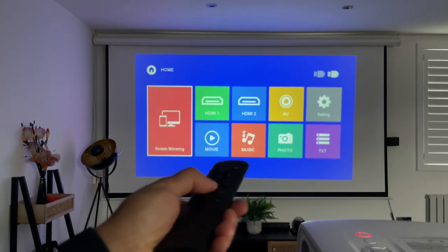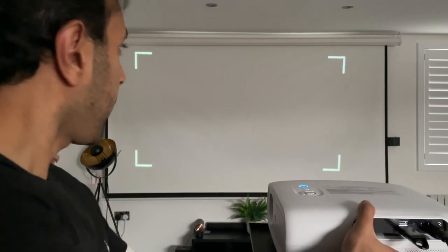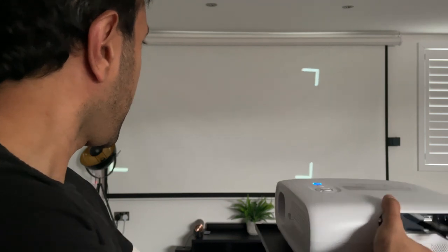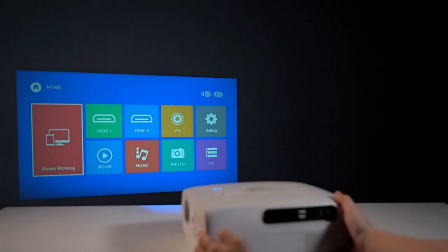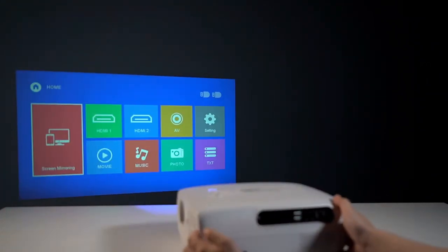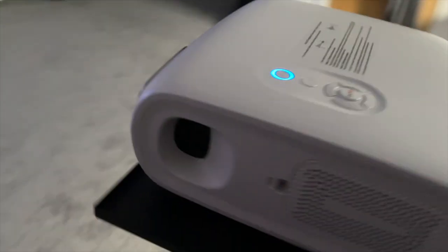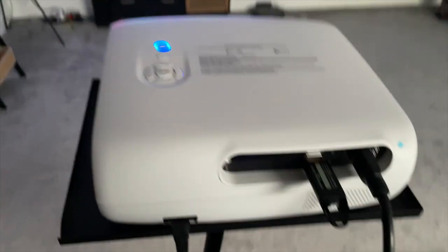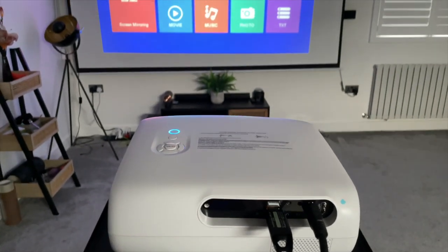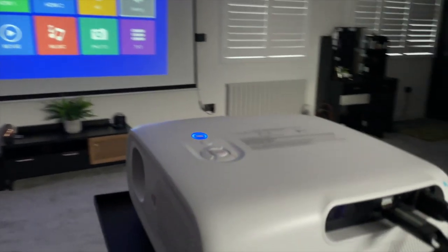For the 6D function you can press the 6D button on the remote or on the projector itself. Once selected, it gives you the flexibility to position or angle the projector however you like, and the screen will automatically adjust for the best viewing experience, with the option to manually tweak adjustments if needed. Let's move on to two demos: the first focusing on video picture quality with a variety of contrast levels and colors, and the second on the 360 degree surround sound audio experience.